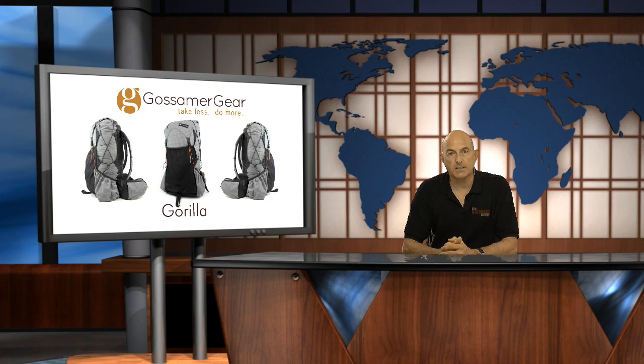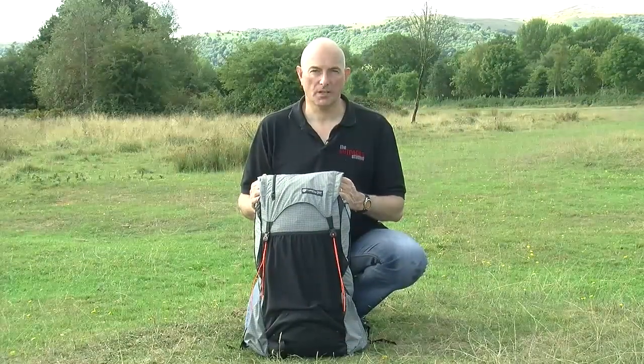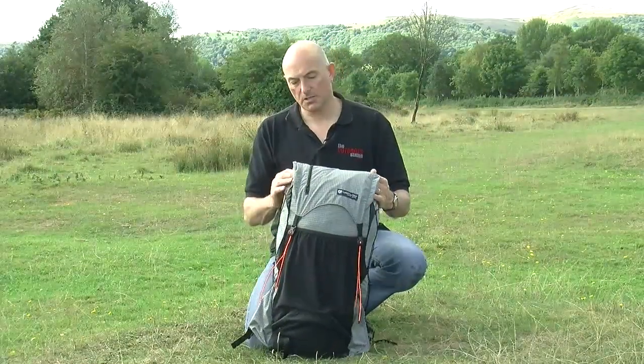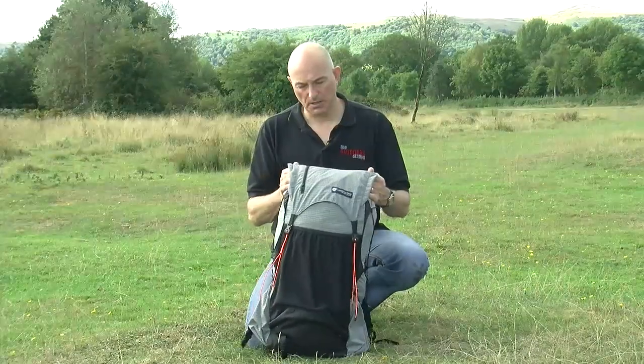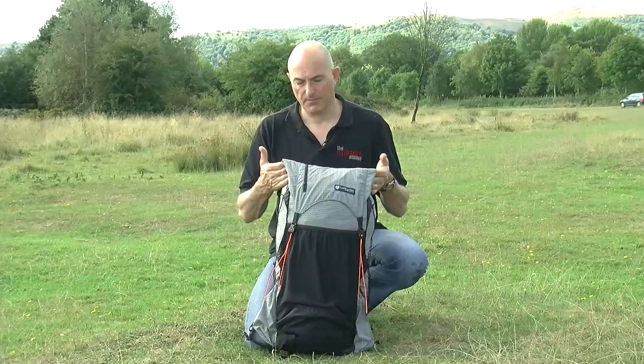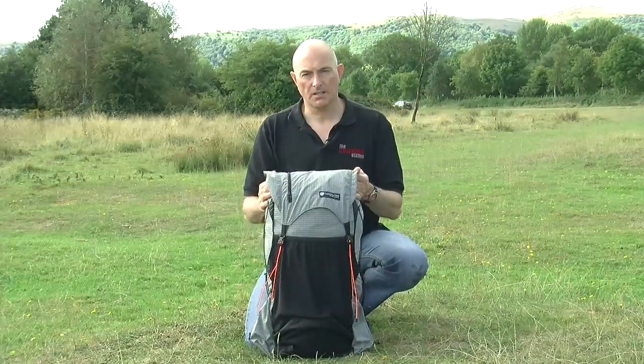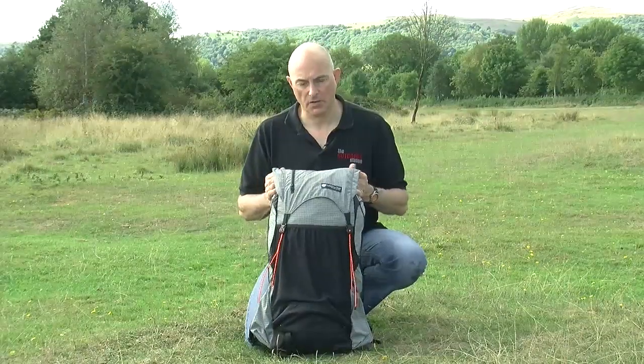So that's all four packs together and you can see how they all compare. If that's whetted your appetite, let's now have a look in greater detail at the Gorilla. This is the Gossamer Gear Gorilla pack, rated by Gossamer Gear to be 39 litres internally and 16 litres externally. A medium back length pack with the optional hip belt is rated at 737 grams.